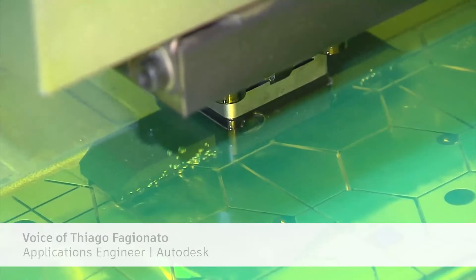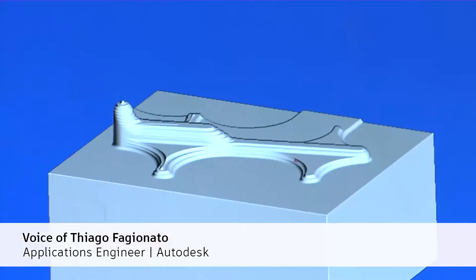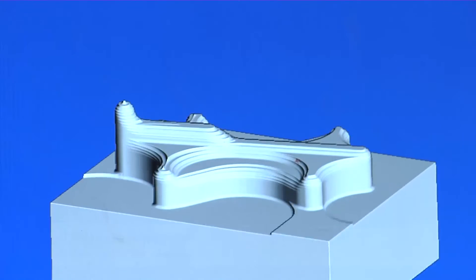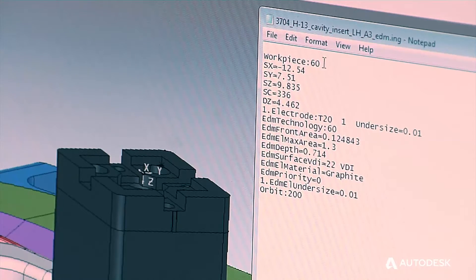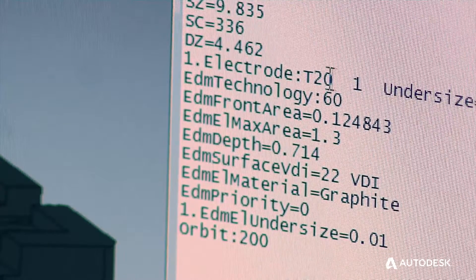Our solution was with PowerMill — we use an electrode package called PowerShape. We can extract the electrodes using direct modeling tools and parasolids, which is much quicker than what we had before. PowerShape is also able to create script files that contain the volume of the electrode design, the area of the electrode design, and tool change.